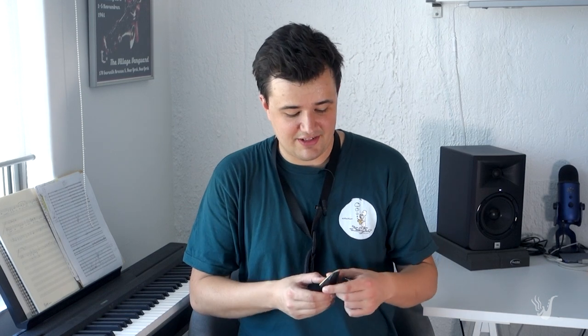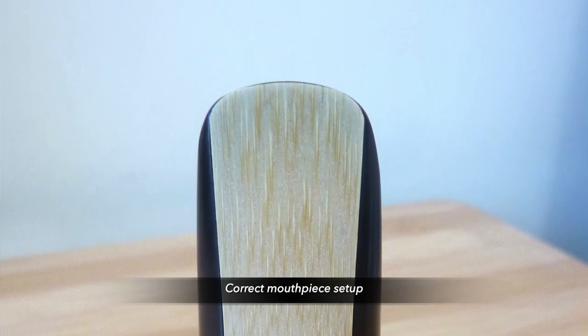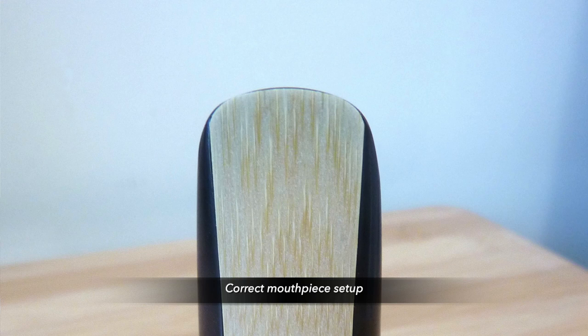Aligning the reed correctly can be a pretty delicate procedure, but as you get more experience, it just gets easier and easier. What I like to do is put the reed on the mouthpiece without the ligature and just roughly align it with the end of the mouthpiece. Then carefully place the ligature over the reed and mouthpiece. Before we tighten the screws, we can use our thumbs to delicately wiggle the reed in place. Once we've got it looking good, we tighten the screws so they're finger tight. If you spend a few minutes just getting that right before you put the rest of your saxophone together, I guarantee you'll create a much richer sound.